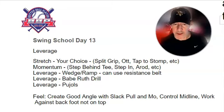The bulk of today's work is in that idea of leverage — that's where we're trying to work against that back foot. Please make sure you're not pushing up, that your knee would not cross the midline of your back foot. If it gets over that back foot, you're probably going to start to see some spinning in place, and we're trying to avoid that. We're trying to work against that back foot, get forward into rotation, create a good angle off that backside with a good slack pull, control that midline, and work to the landing.